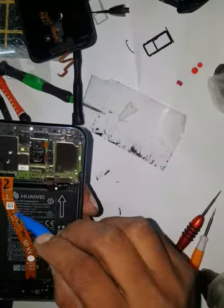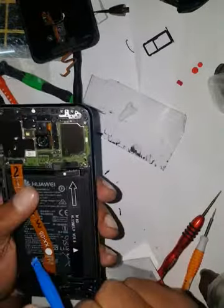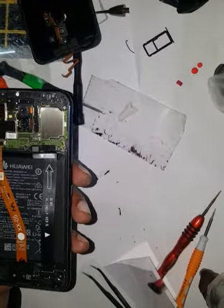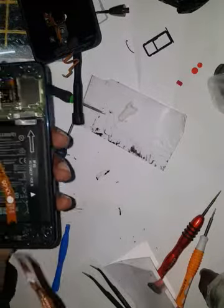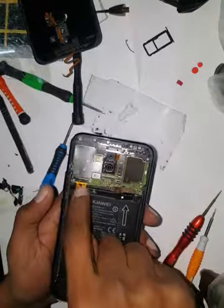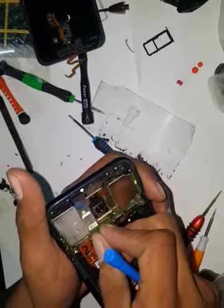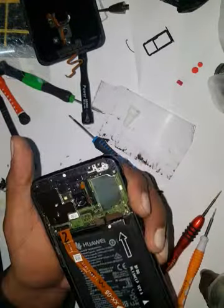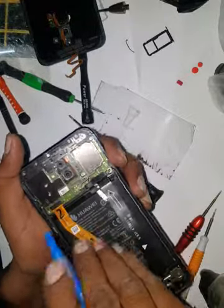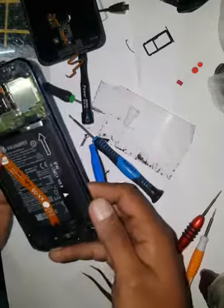It goes above the battery so we don't need to remove the battery. We're going to open this — there is one screw here and a small hook kind of thing which is holding this. Now it's out — LCD is released.